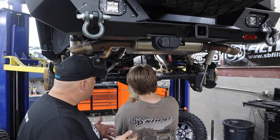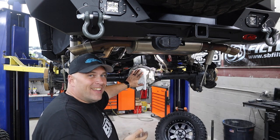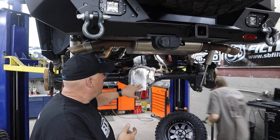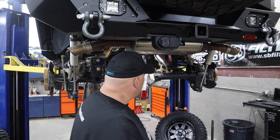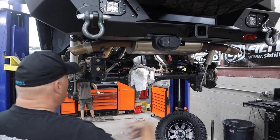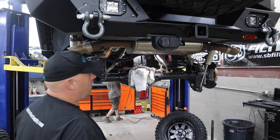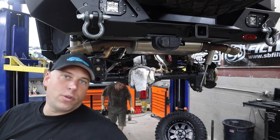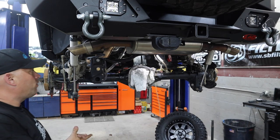A little update guys — this is where we're at. He's got the caps all torqued down and now he's going to clean up the gasket around here. We're going to put some new silicone down for our diff cover, and then we're going to put our axles back in, our brakes, and tires. Then we're going to refill her and we are done. And torque the wheels — we're going to re-torque the wheels, of course. That's what we always do here at the JP shop; wheels always get re-torqued after we take them off.